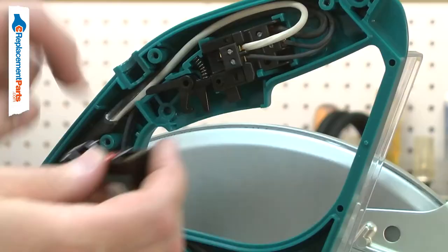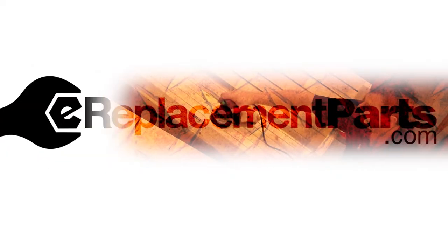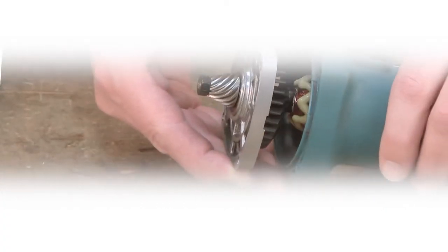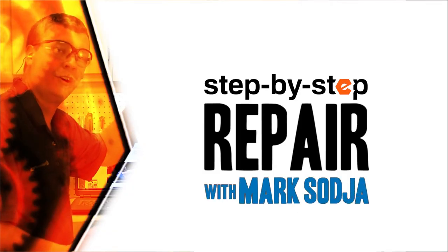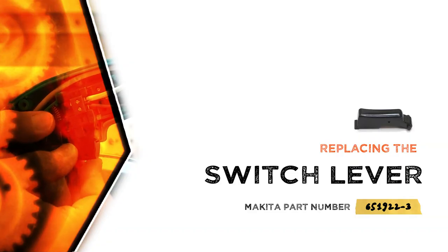Replacing the switch lever is a repair that you can do yourself, and I'm going to show you how. Hi, I'm Mark Sodja. Do-it-yourself repairs like these are easier than you might think. From lawn machines to cordless drills, kitchen mixers, outdoor grills, our how-to videos walk you through each repair from start to finish, so doing it yourself means never having to do it alone. Let's get started.